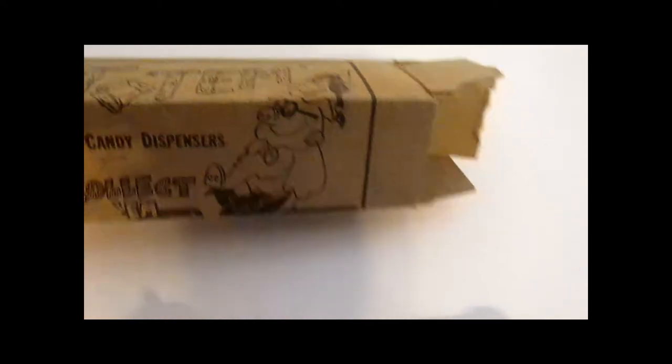I don't think they ever released those. I know they released this particular dispenser — the baseball player.